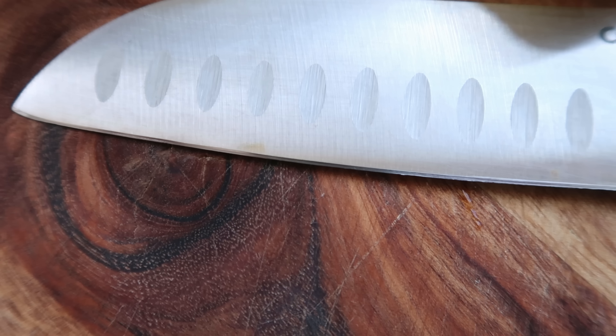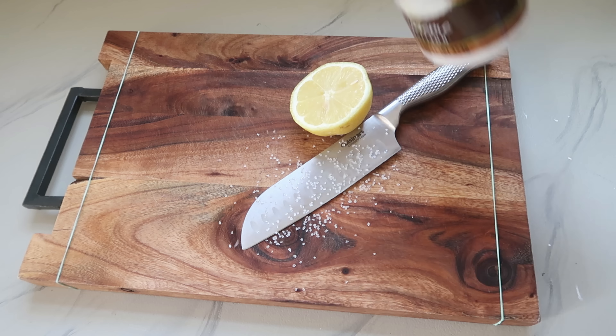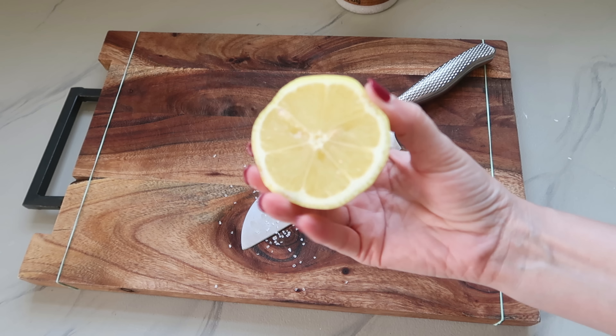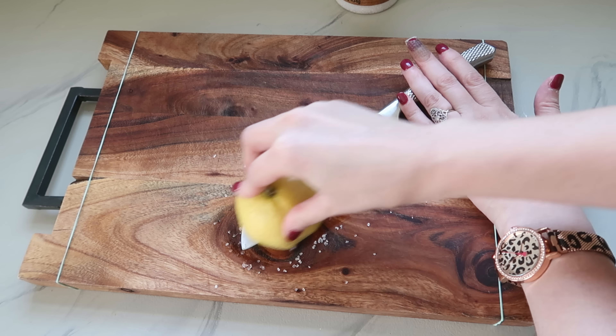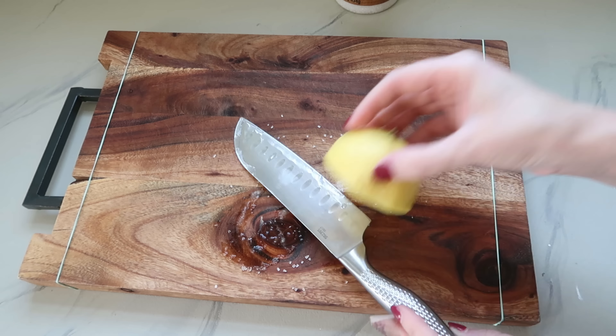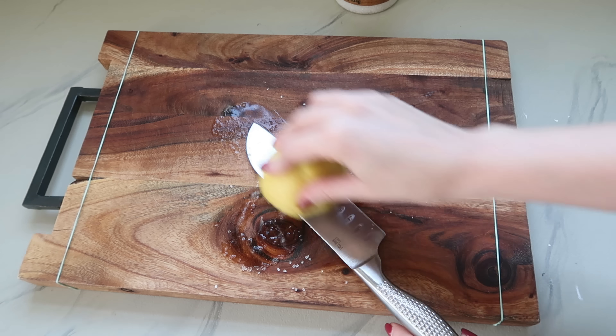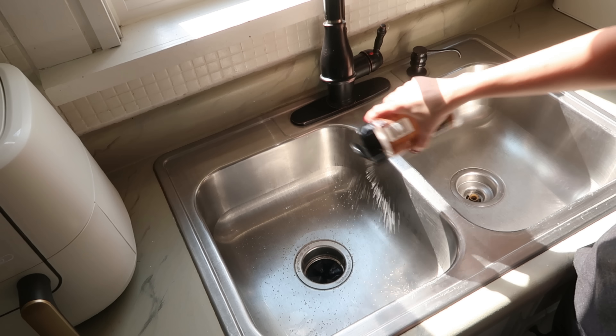Now let's not waste those lemons we just cut — these are great for cleaning. If you have any bits of rust forming on your knives, grab some coarse sea salt from the Dollar Tree, sprinkle it onto your knife, then take your lemon, squeeze it a little to get some juice out, and use it as a scrubber on the metal of your knife. Give it a good scrubbing on both sides, then rinse it off, dry it off, and it's ready to use again. This isn't going to sharpen it, but it will shine it up and take off that rust, making your knives look brand new.